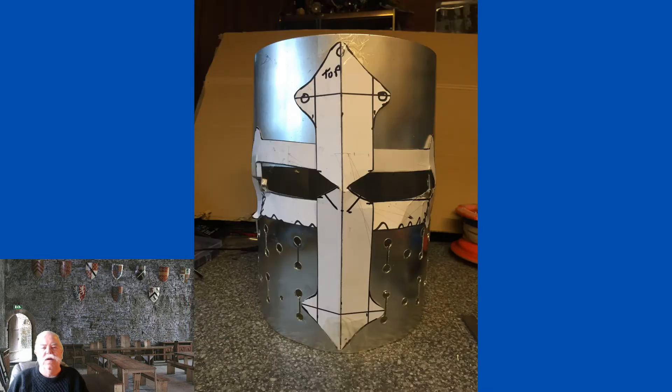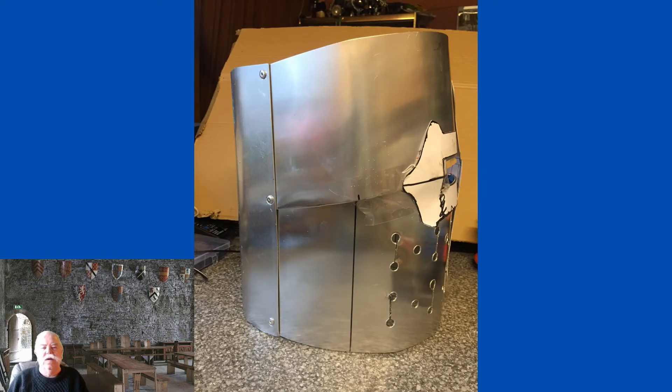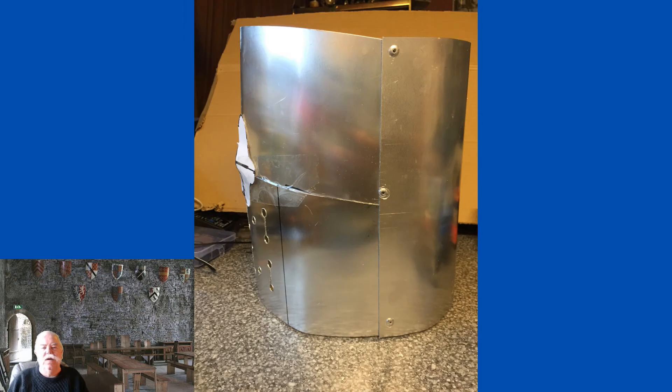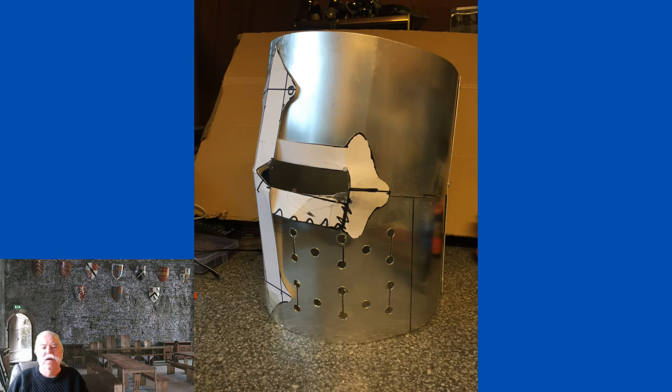Here's the helmet on my breakfast bar with a cardboard template that will eventually be finished in brass sheet. I've closed the rear using simple modern pop rivets, but I will be using conventional old-school alloy rivets when I can source some.